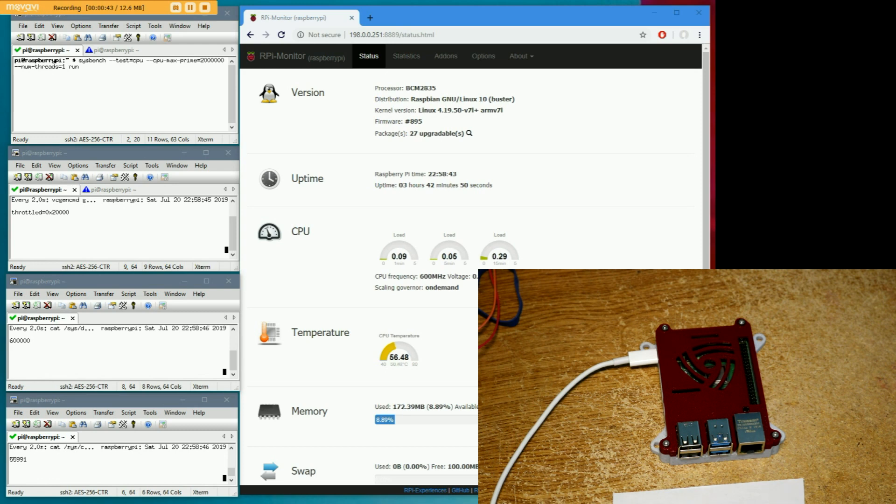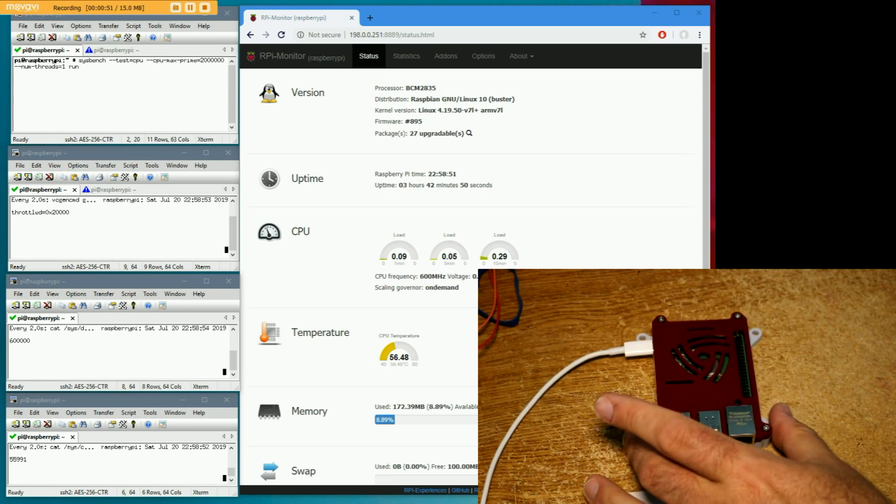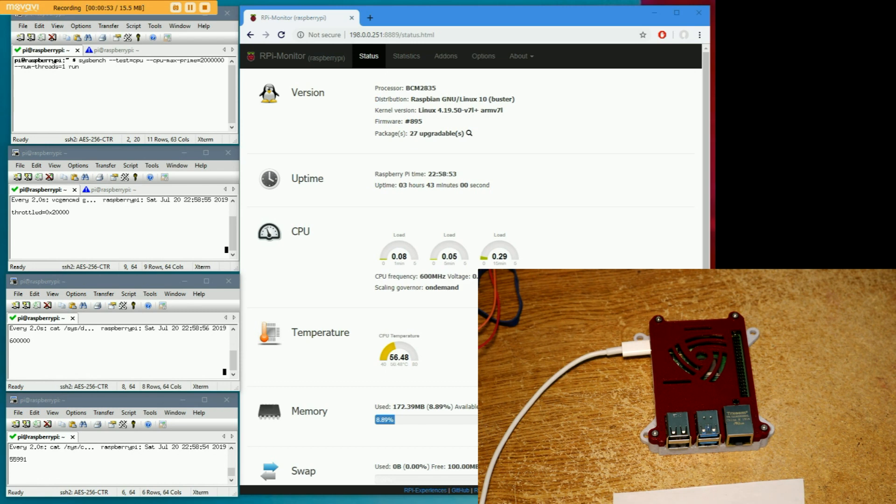Hi, in this video I'm going to be doing some work with this Raspberry Pi 4 that I just got. I put it in a 3D printed case that I just printed on my printer. This is the two gigabyte version. One of the things I've read a lot about online is cooling with these. I've never used fans or heat sinks on my Raspberry Pis in the past — I've always thought they were completely unnecessary.